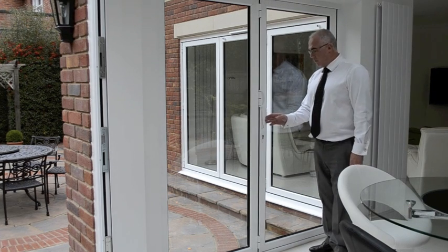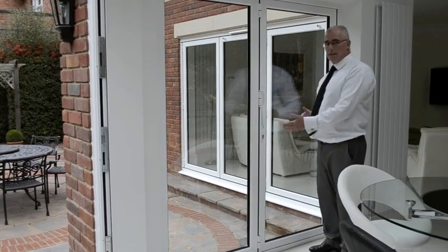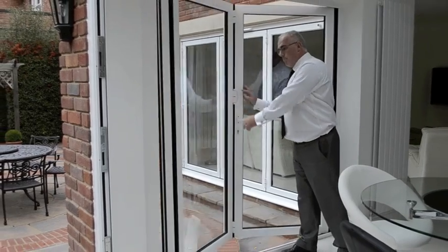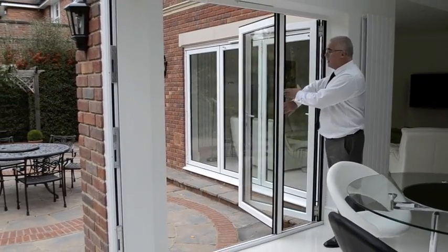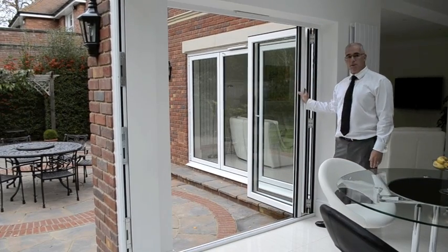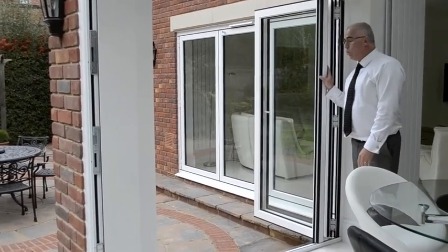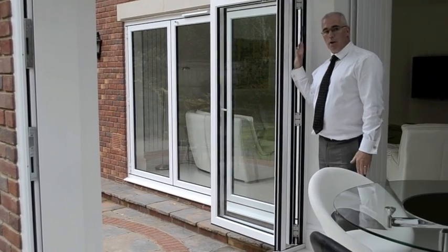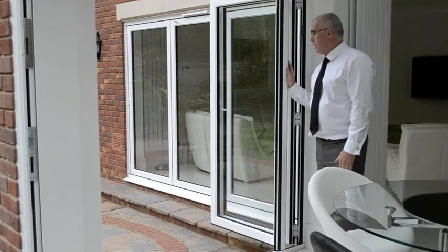This is a nice little two-fold set of doors. We have two panels that represent a French door, but it's an alternative to your standard French door in that both doors come open in one direction. What you will notice is that it's a separate piece of aluminium, which is a floating mullion. On all doors where you have an equal number of panels coming in one direction, you'll have to have a floating mullion.